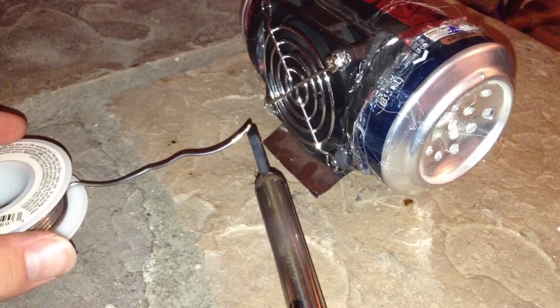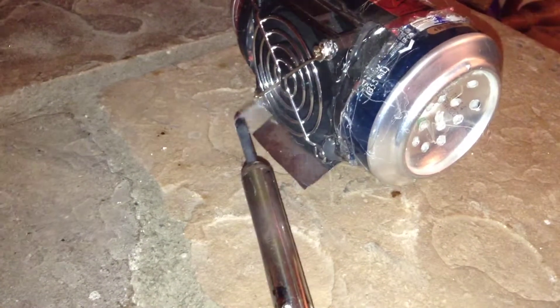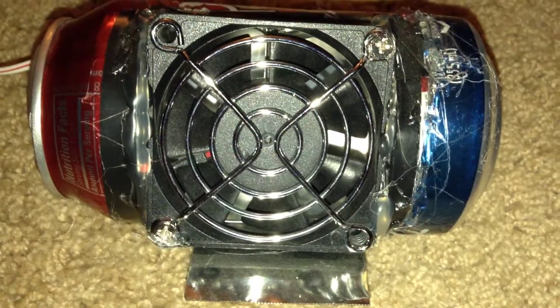Now, you can see that when solder is placed on the tip, all the smoke just goes straight into the fan, and the smoke does not come out the holes on the other side. This is my soldering fan. Thanks, guys.